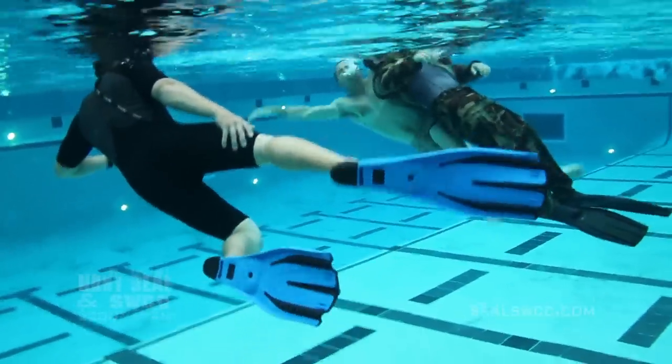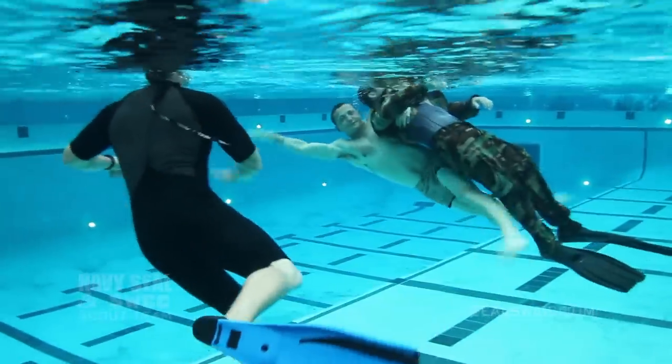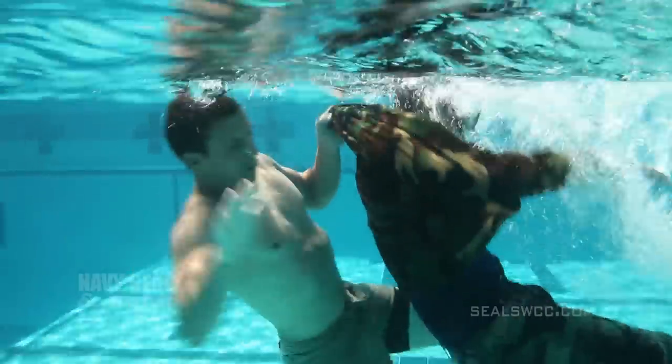This is a high attrition evolution. We can attribute most of our attrition to this evolution, and it's largely because a lot of our students show up unprepared and not comfortable in the water.